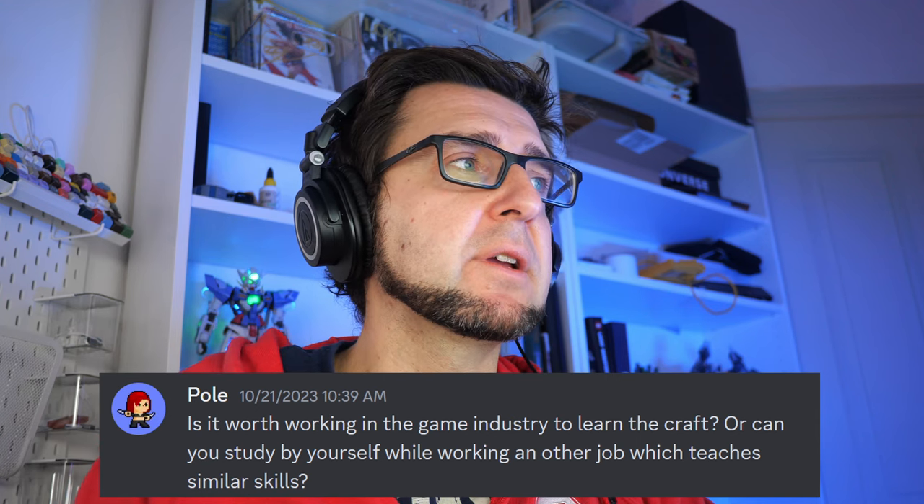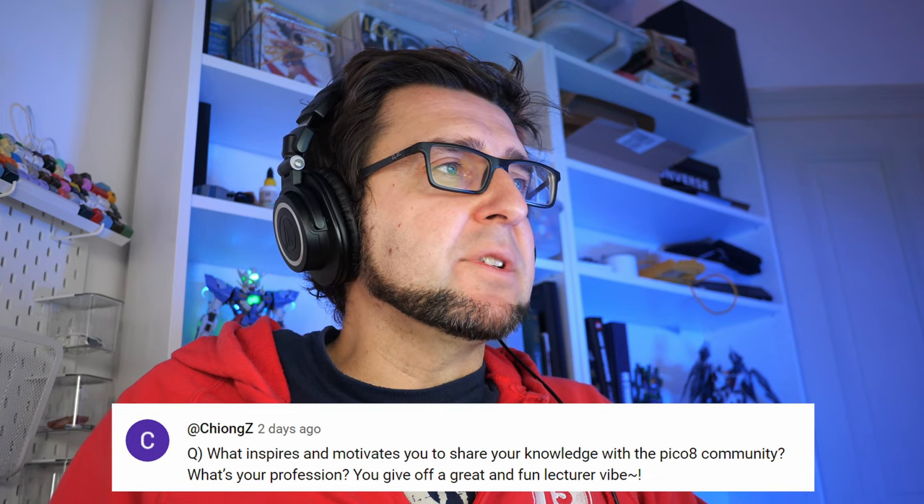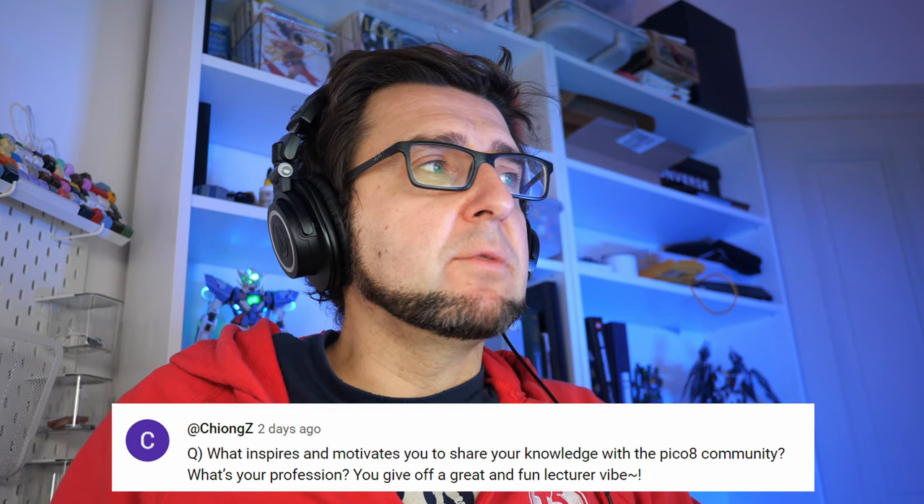Paul asked: is it worth working in the games industry to learn the craft, or can you study by yourself while working in another job with similar skills? It really depends. Generally working in the industry is probably better, but the industry is not always a great place to work, so it depends on what kind of job you can get. Smaller studios or working with people you like is probably a better learning environment than a big studio, although big studios offer big projects and cutting-edge pipelines. It really depends on where you are and where you want to go.